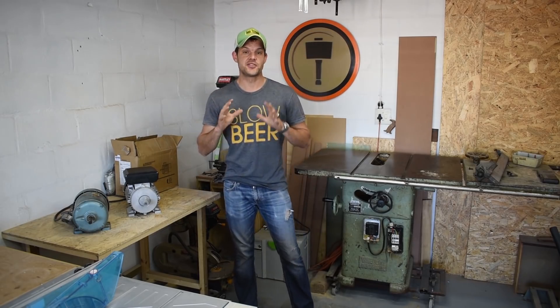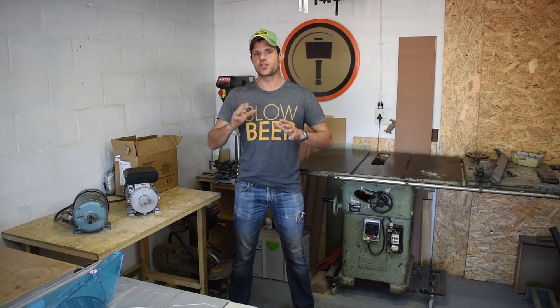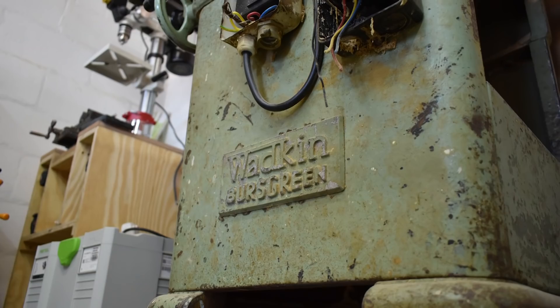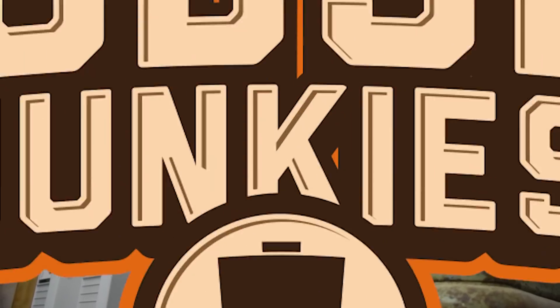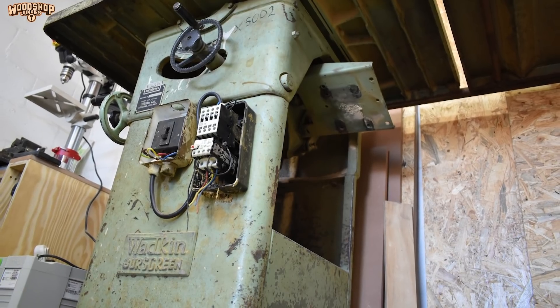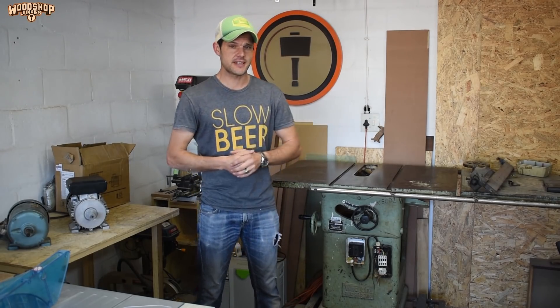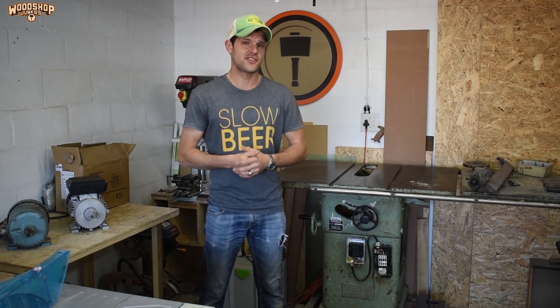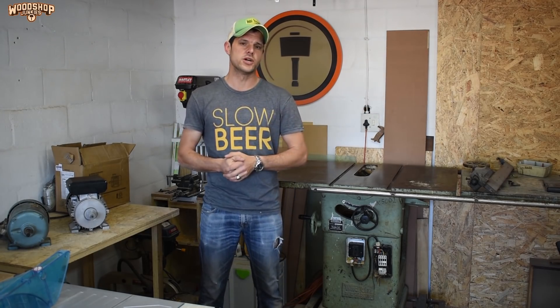Hey guys, this is Woodchop Junkies and today I'm doing a single-phase conversion on my recently acquired Watkin Burrs Green table saw. I recently got my hands on this cabinet saw but it's in bad shape, and before I can commit to restoring and repairing it I need to get it running first. To do this I need to convert the existing three-phase setup to single phase, because I obviously don't have a three-phase supply here at my home workshop.